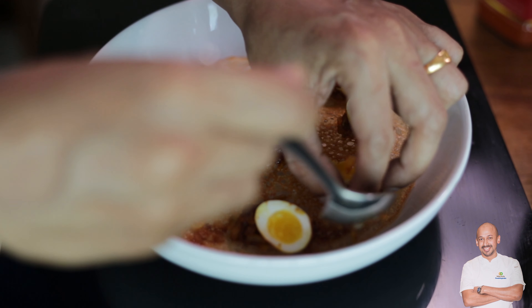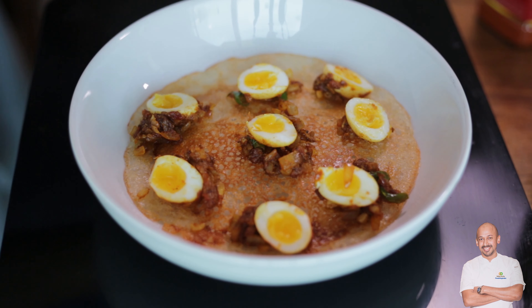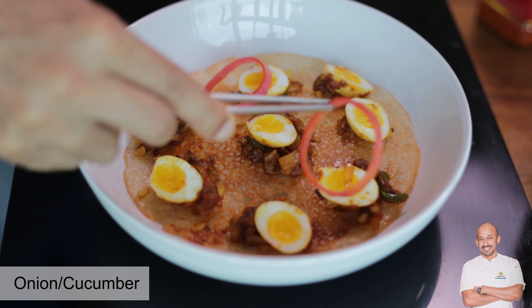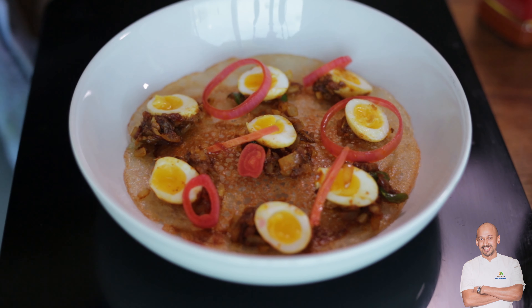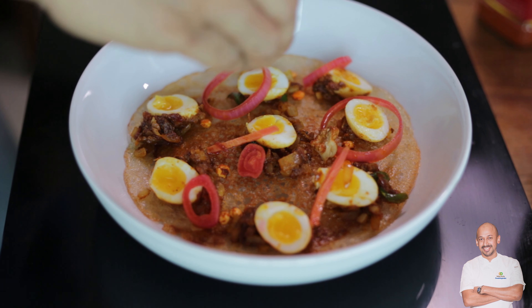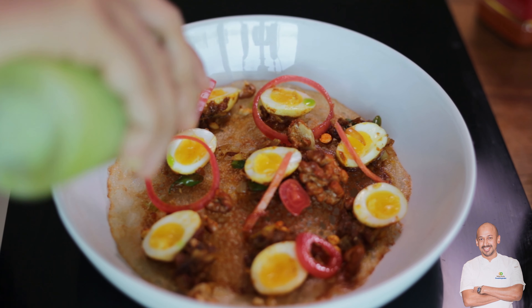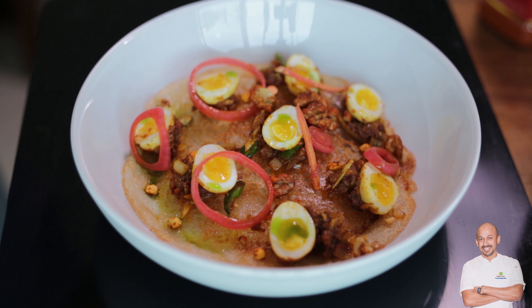The leftover masala can also be placed next to the egg. You can do any vegetable like this — even carrot or cucumber. Add some pickled ginger, crispy walnuts for texture, and chickpeas. Check the video for the chili walnut recipe. Just crush and place them for shine, then finish with a drizzle of coriander oil around the top. That's ready — quail egg masala with crispy dosa.